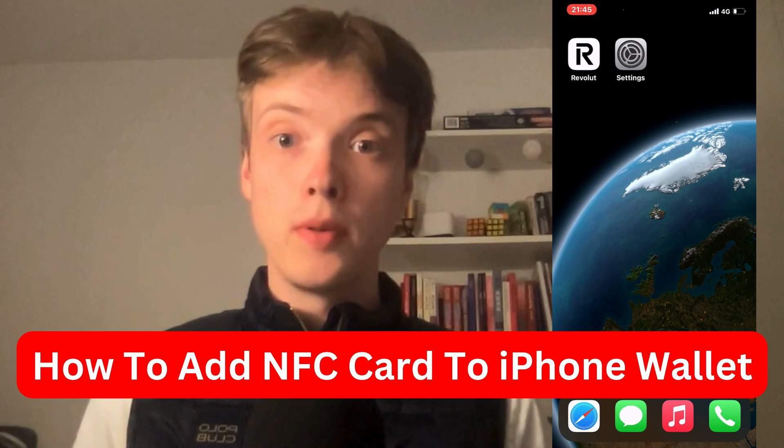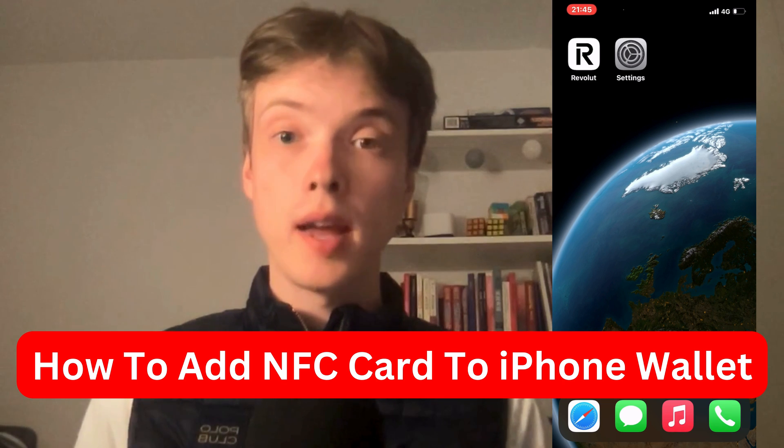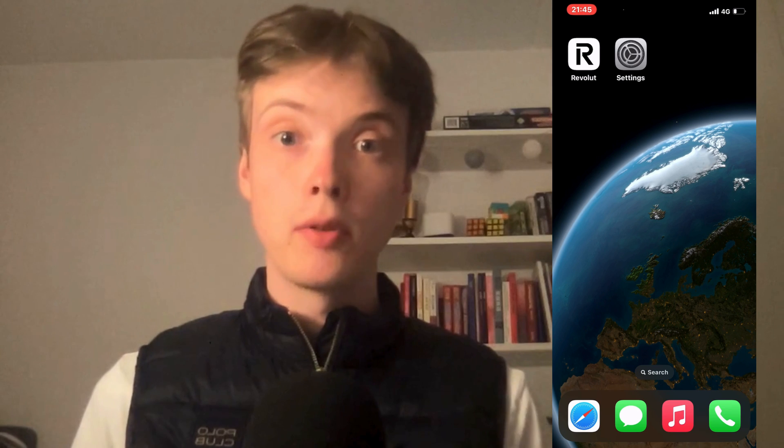In this video, I'm going to show you a step-by-step guide on how to add an NFC card to your iPhone wallet.